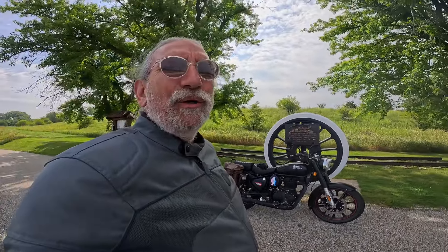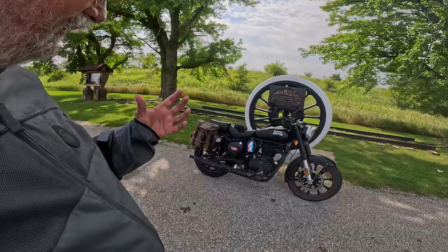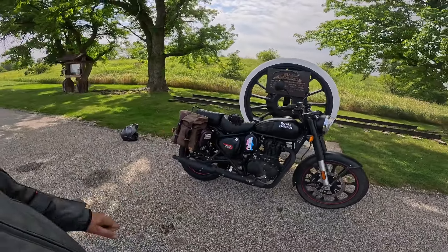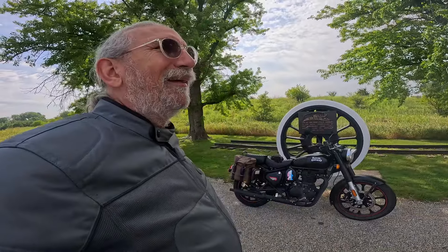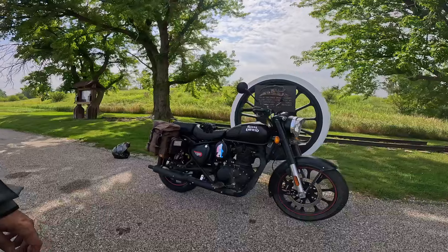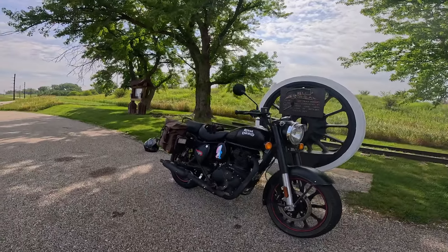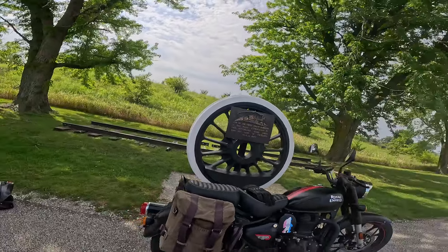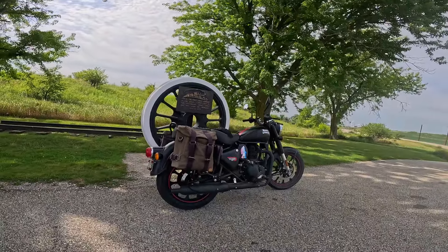They call it the Zenfield because it is so relaxing to ride. The big single cylinder engine — the thumping, low RPM motor kind of matches the heartbeat. Now I stole that, it's not my original thing, but it really does apply. It's just such a good bike. You feel happy when you ride this thing, and I just love it.